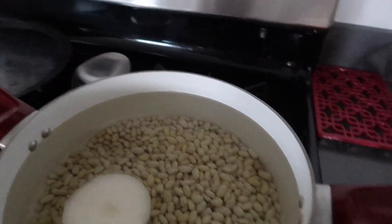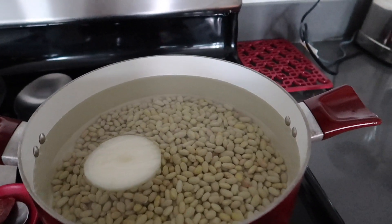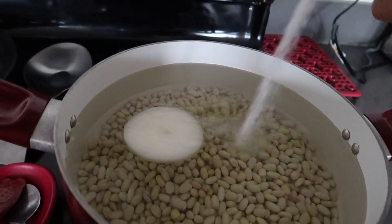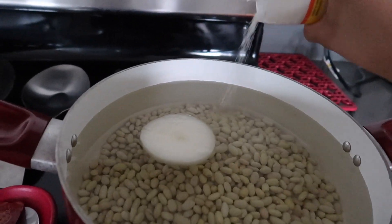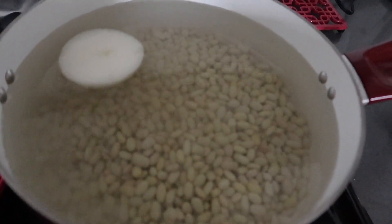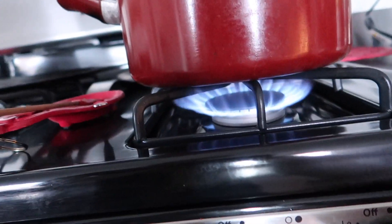Adding onion gives it a little more flavor, like an aftertaste. After that I add my salt. Yes, I add the salt right now — a lot of people add it while boiling, but I do it now because I forget otherwise. I do about three turns of salt like that.